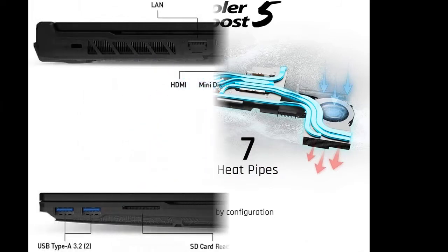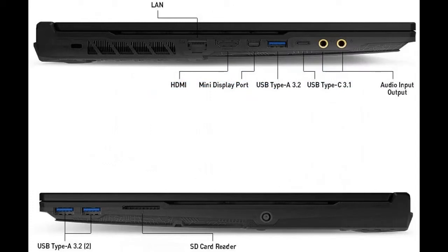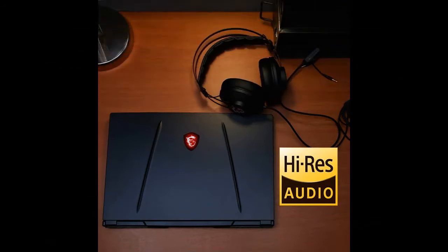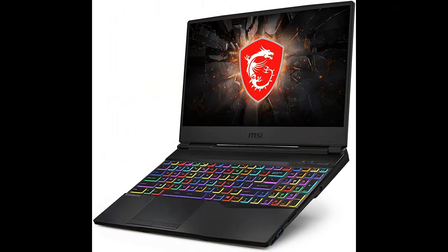15.6 inch FHD IPS level 144Hz, 72% NTSC, thin bezel, close to 100% sRGB, NVIDIA GeForce RTX 2070 8GB GDDR6.